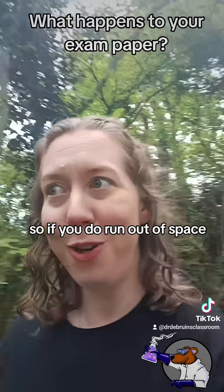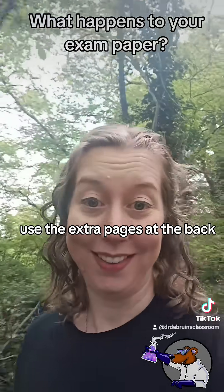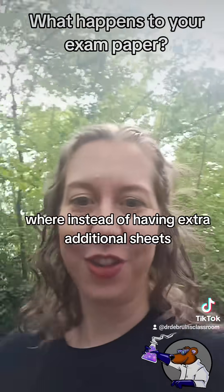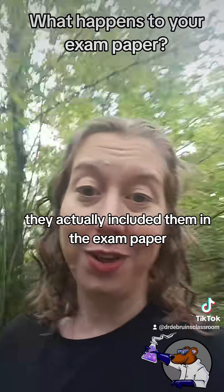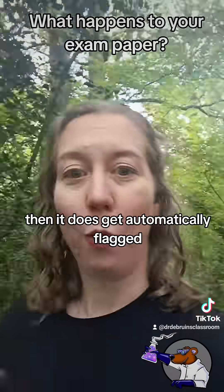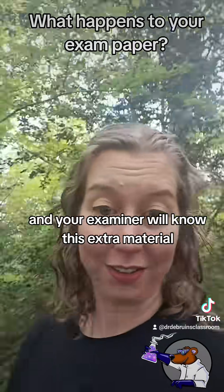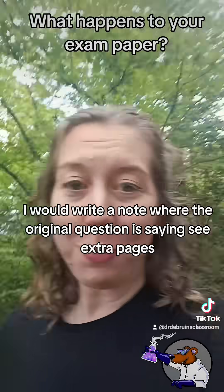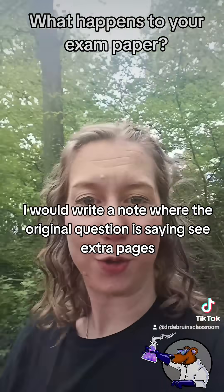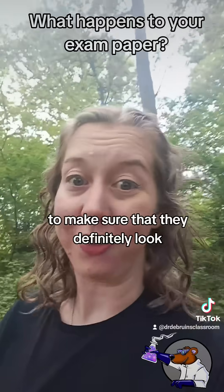So if you do run out of space, use the extra pages at the back. This was a big change post-Covid where instead of having extra additional sheets, they actually included them in the exam paper. If you've put stuff on those sheets it does get automatically flagged and your examiner will know there's extra material. But even so, I would write a note where the original question is saying 'see extra pages' to make sure they definitely look for that bit.